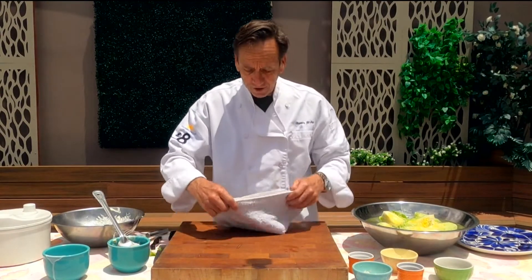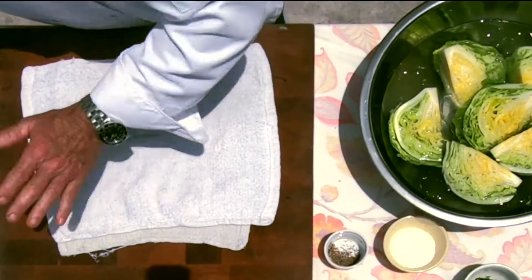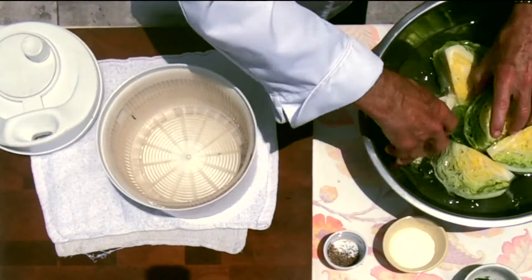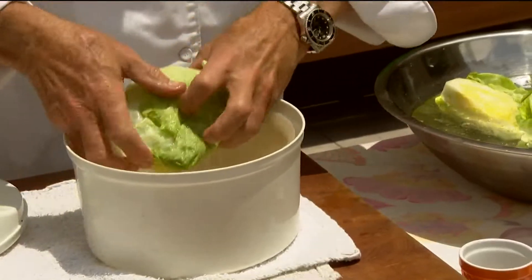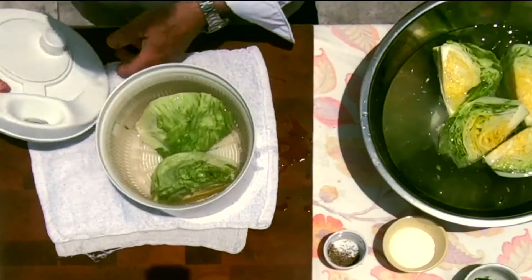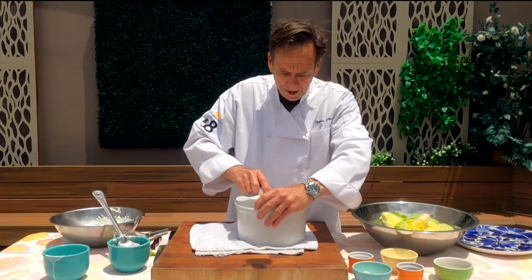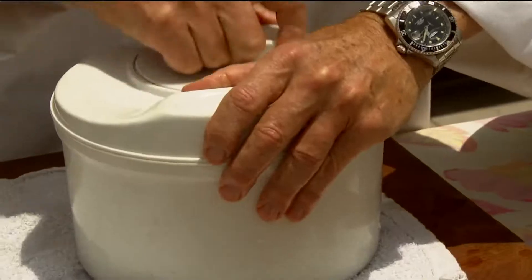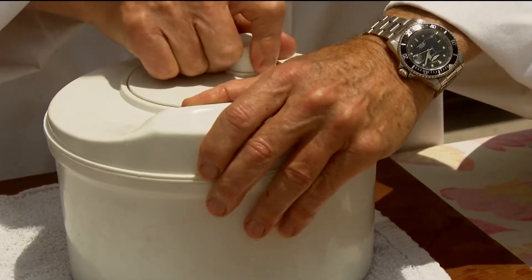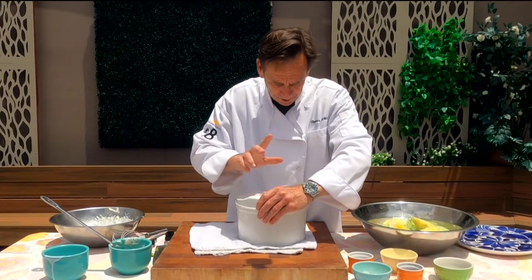Back to our lettuce — if you have a salad spinner it's going to make this a lot easier. Take a couple of your wedge heads and put them so the open side faces out, and we're going to spin this to get as much water off as we can. Start out slow, then come back the other way. You can see how much water came out.